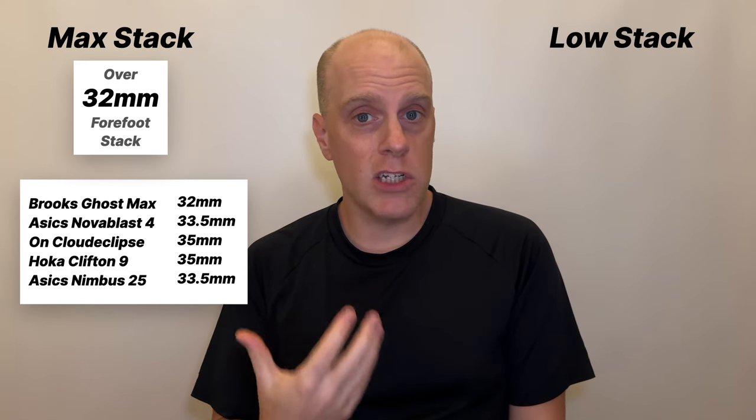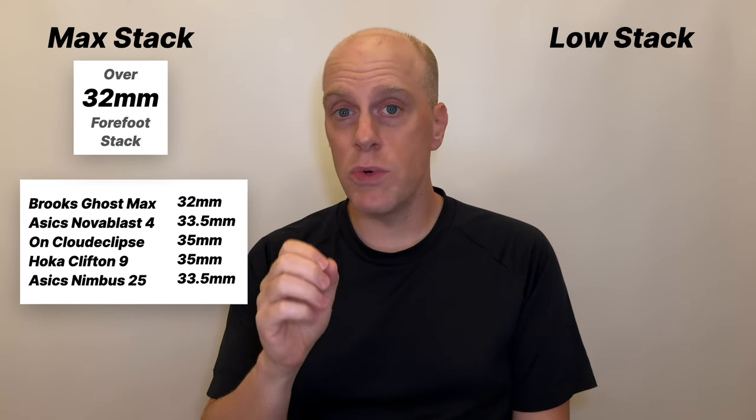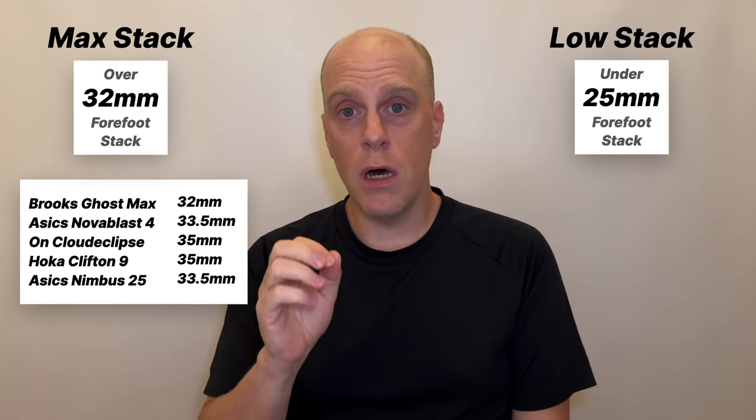Before we can get into this we need to define what max stack is and what low stack is. For max stack I'm going to use the definition of any shoe that has more than 32 millimeters of foam in the forefoot. Given what we've seen as a preview of what's coming out in 2024, we may need to increase that if I do this video a year from now — that's how high shoes are getting. A low stack shoe I'm going to define in 2024 as any shoe with under 25 millimeters of foam in the forefoot.